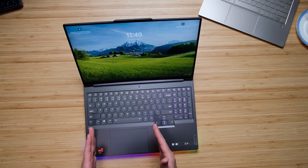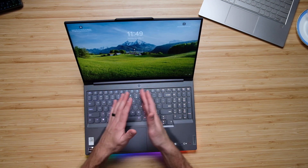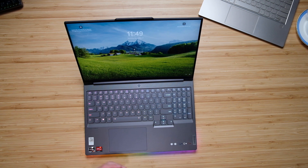The keyboard is an exact match to the 5i Pro, the 5 Pro, and the Slim 7 — they all have the exact same layout. You have the same trackpad, the same numpad on the right side with the main keyboard slightly offset to the left. You do have a very nice RGB backlit keyboard that is very pretty.